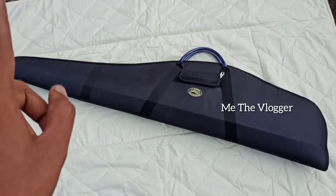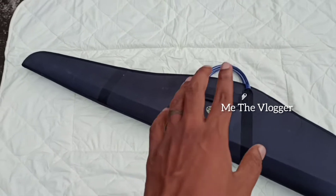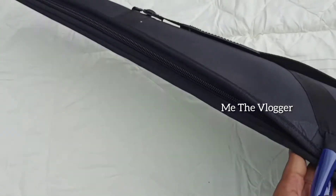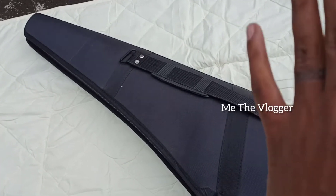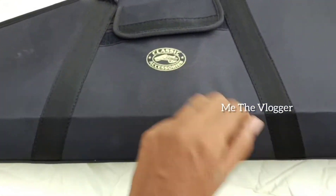Hello guys, welcome back to me the vlogger and today we are gonna check this air rifle case. So here we have the case with us. Today I got this — I ordered it one week ago and today I got it. I'm extremely happy because I got this very nice quality product. I was not expecting such quality for one thousand rupees, so I'm very happy for that.